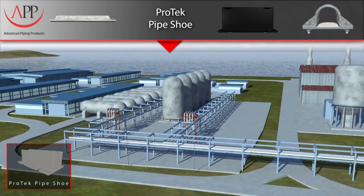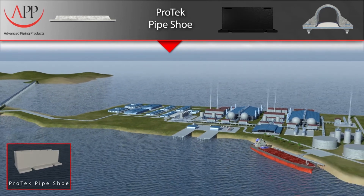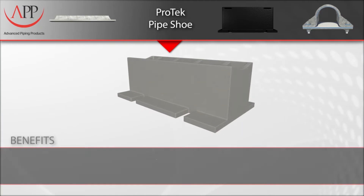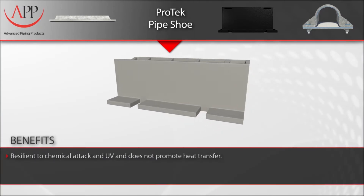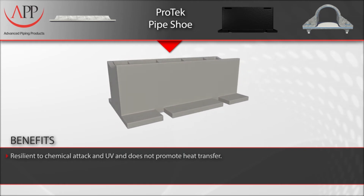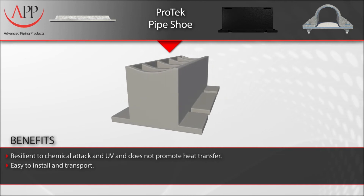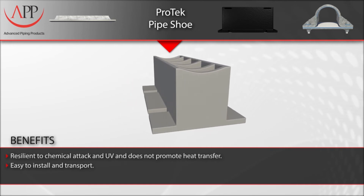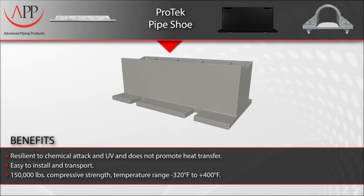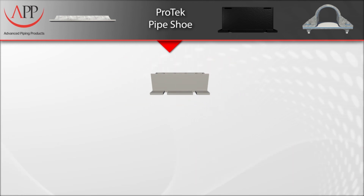This versatile pipe shoe has been used in a number of applications and project types, ranging from petrochemical and refining to offshore and cryogenic service. Key benefits and features include resilience to chemical attack, no heat transfer promotion, lightweight and easy installation using stainless steel bands, a compressive strength of 150,000 pounds, and a temperature range of minus 320 degrees Fahrenheit to 400 degrees Fahrenheit.